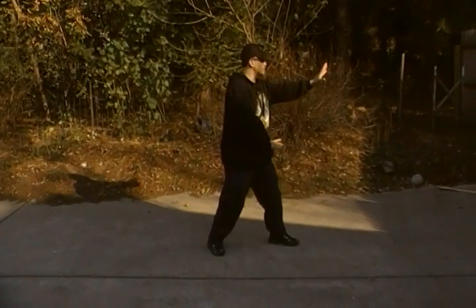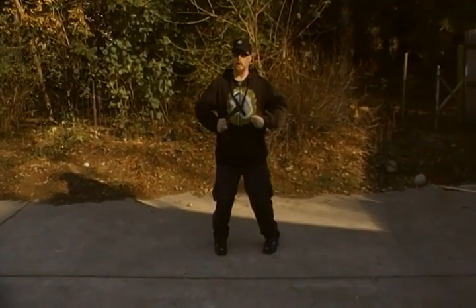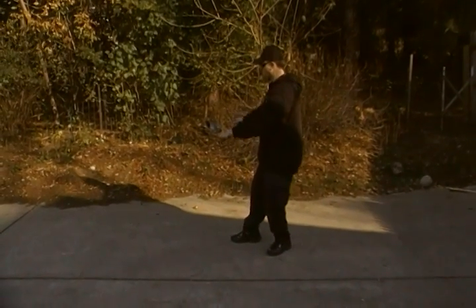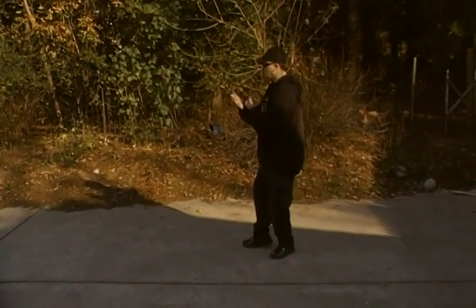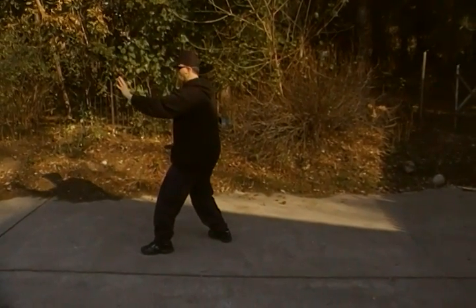Now if I break it down again really slow, it looks like this: toe goes in, center turns, elbows jut out, turn 90 degrees again. The hands do this ripping action into your drill, into Sam Choy.